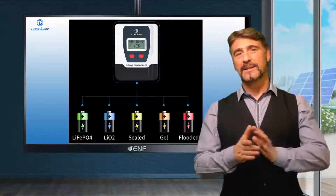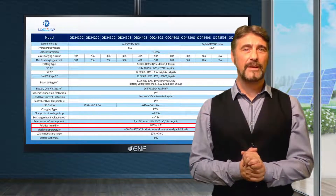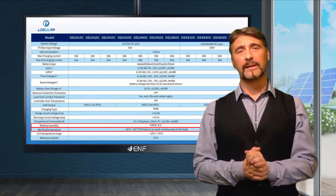With an operating temperature range of minus 20 degrees Celsius to plus 55 degrees Celsius and relative humidity of up to 95%, our charge controllers can work continuously to the fullest capacity even in places with harsh environmental conditions.